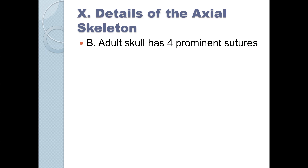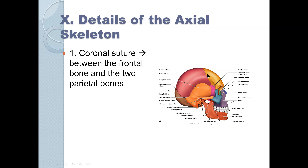There's the coronal suture between the frontal bone and the two parietal bones. This is the frontal bone and this is a parietal bone. If you were doing a forehead lift in plastic surgery, you'd make a coronal incision. For intracranial surgery, a coronal incision may be the incision of choice depending on what part of the brain you're operating on. You need to know the names of the bones of the skull.